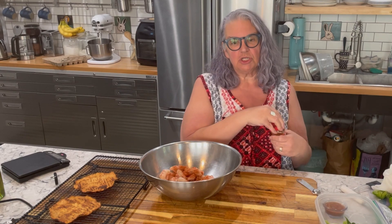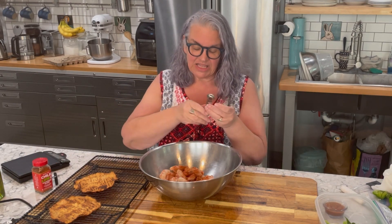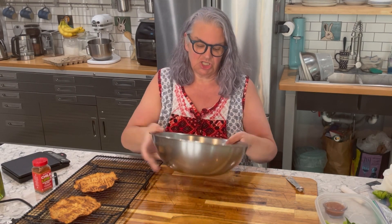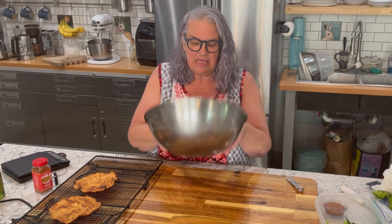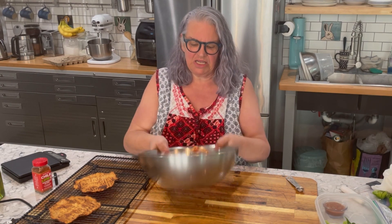The chili lime seasoning is really very similar to tajin, however you pronounce that. I'm just going to toss the shrimp in that seasoning, then stick them in the fridge and let them sit in the oil and seasoning for about 20 minutes. Then I'll toss them in a non-stick skillet and get those cooked up, and I'll be back to show you the next steps.